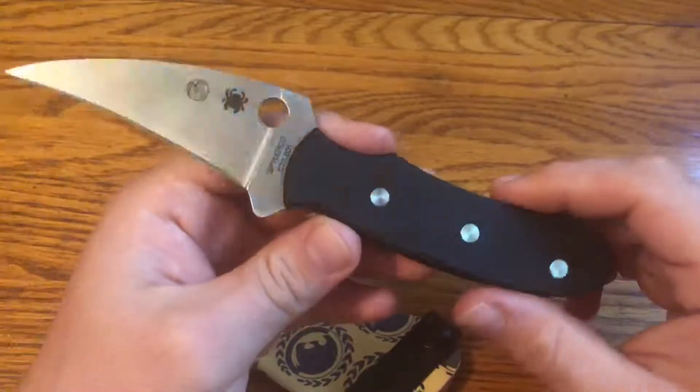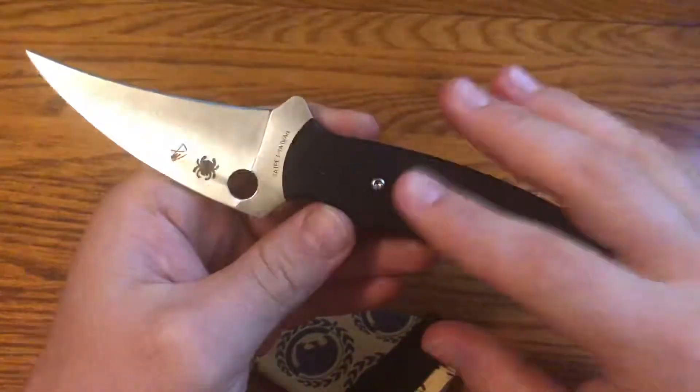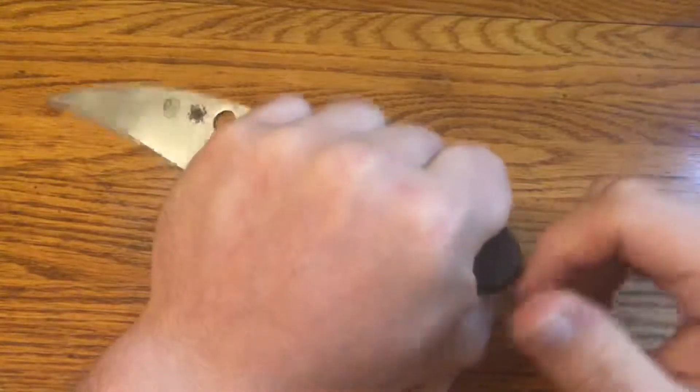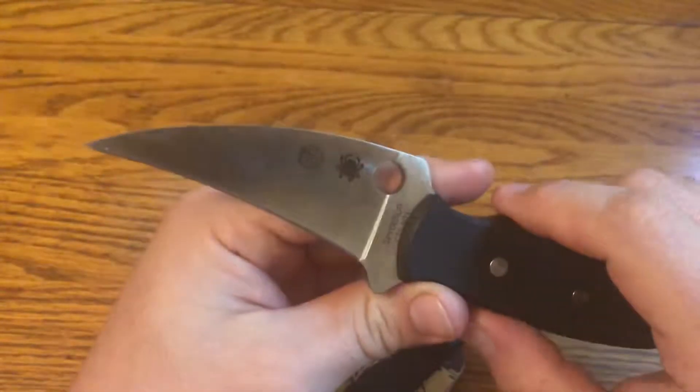The reason for that is because the scales on this knife can be reversed, and hence the name, the Spyderco Reverse. Right now I have them set up so that it's edge-inward, because at the school that I train and teach Brazilian Jiu-Jitsu at...